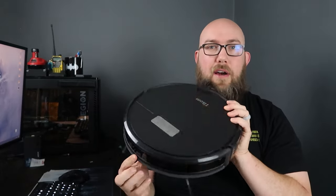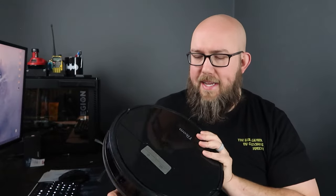I've actually already had this unboxed and I've been using it for quite a while now. I got the black one — it comes in black and white. This is a very useful robot vacuum and it came at a really great value.